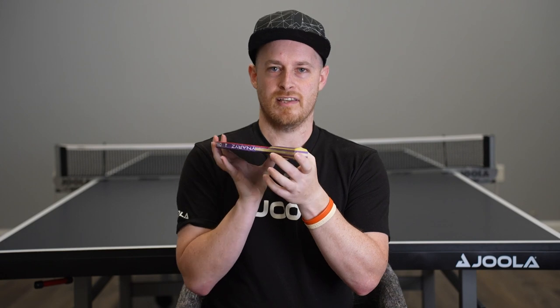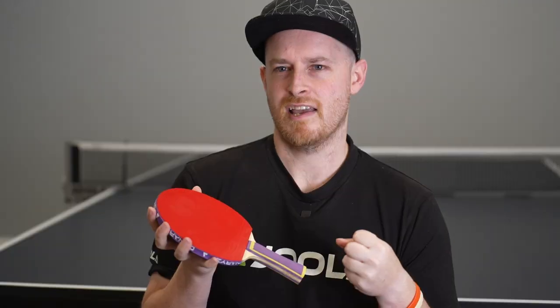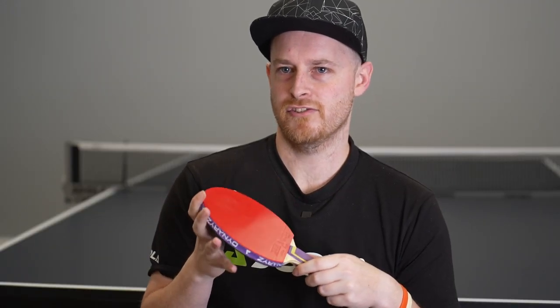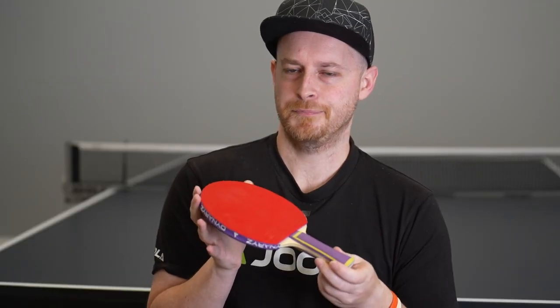With all the Dynarize rubbers you're based on the Hyperbounce sponge. The Hyperbounce sponge is very springy and has very good energy transfer, so you get a lot of kick from the sponge. This is common throughout all of the Dynarize series of rubbers. With the Inferno, much like the AGR, it's a 50 degree hardness.